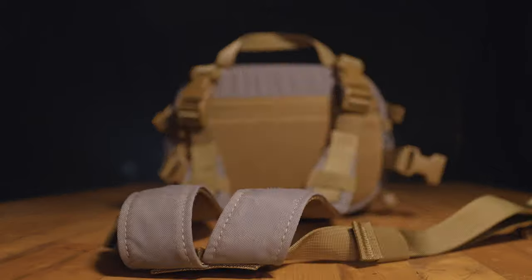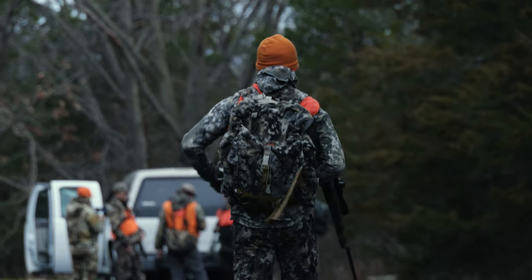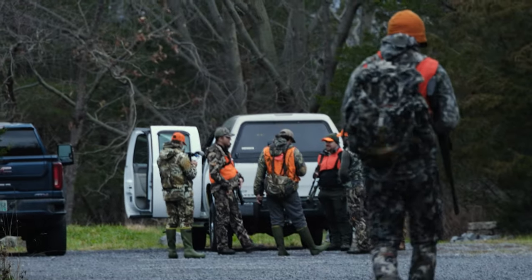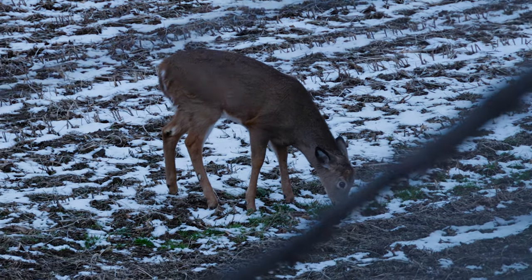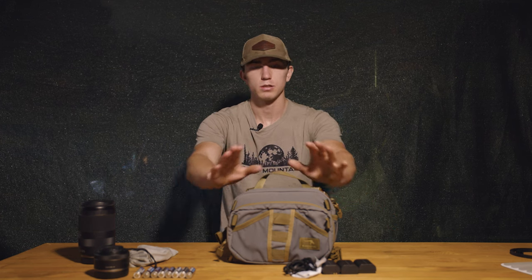This is my breakdown of the Marsupial Gear fly fishing vest. Obviously this is not fly fishing gear — I'm a photographer and filmer here in the northeast doing whitetail photography and film for Just Hunt Club. I run a Canon R5 as well as Just Hunt Club's FX3, and this pack is what I'm going to keep all of my filming and photography gear in. We'll start with the outside of the pack.